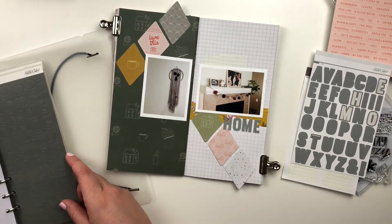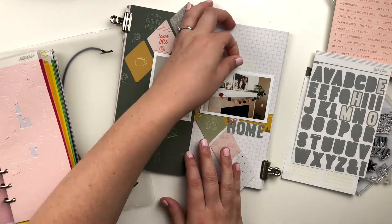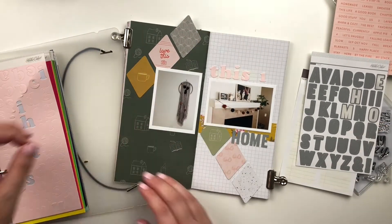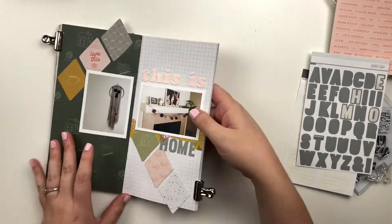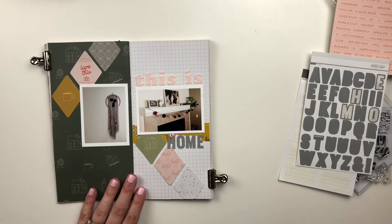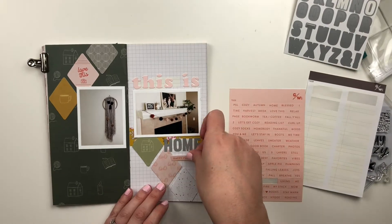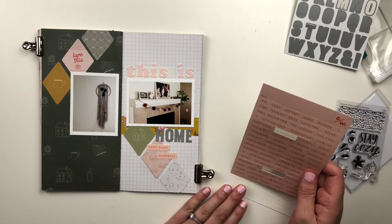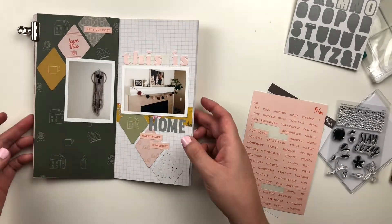If you're not familiar, Studio Calico started a new subscription this year — it's their color theory subscription. They have a bunch of basics: alphas, labels, and chipboards, and you get a single type of embellishment in all of their color theory colors. I feel like this is one of those subscriptions that I may have passed on initially, but since getting it, I cannot tell you how handy it's been. I am constantly grabbing for these things — always grabbing for the alphas, always grabbing for the labels. It's one of those things you don't realize how convenient it is until you actually have it. I've been able to spell out so many titles and fill in gaps, and it's just been really awesome.